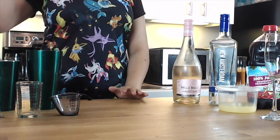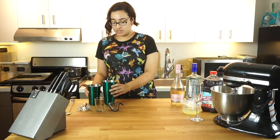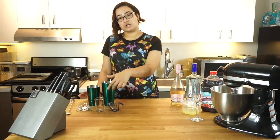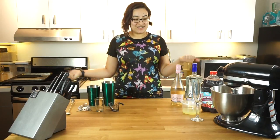To make this drink we're going to be using a Boston shaker with the two little tin cups, some measuring cups for your ingredients, a strainer, and a spoon. Alright, let's go ahead and get started.